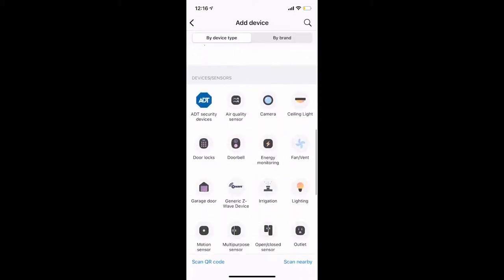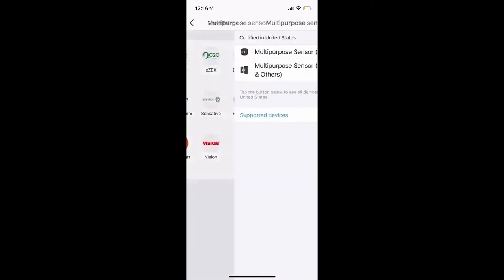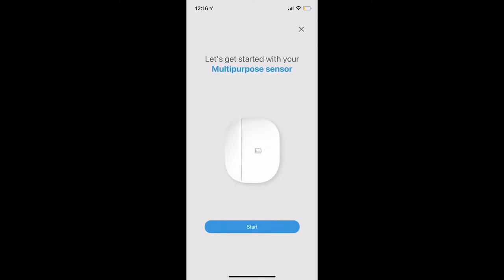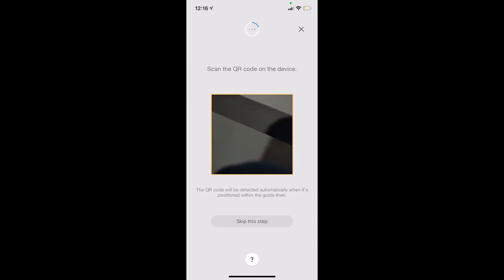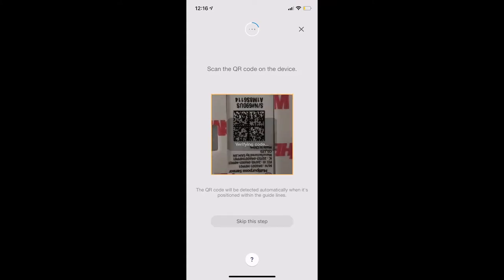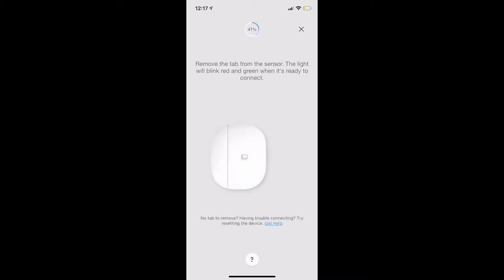Scroll down and find the multi-purpose sensor manufactured by SmartThings. Select the model number of the sensor you have — it's going to start getting things ready to add the multi-purpose sensor. The first thing it wants to do is have you scan the back of the sensor; there is a QR code on it, so you use your phone's camera to scan it. Once that's done, click next.